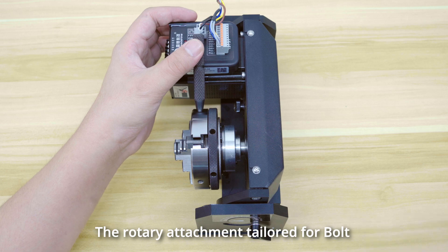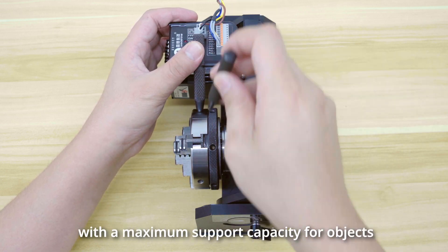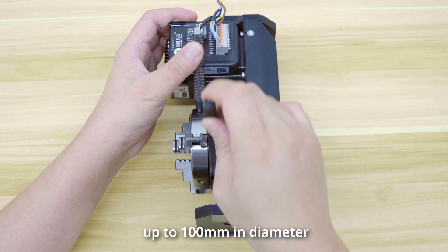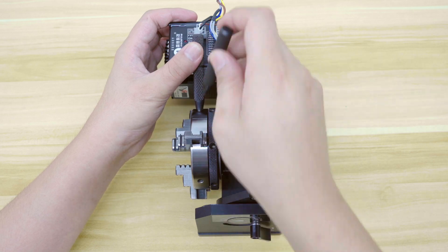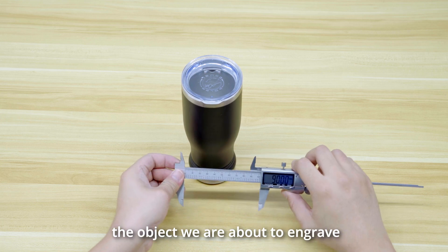The rotary attachment tailored for the bolt is capable of accommodating objects with varying outer diameters, with a maximum support capacity for objects up to 100 mm in diameter. Now, we need to measure the outer diameter of the object we are about to engrave.